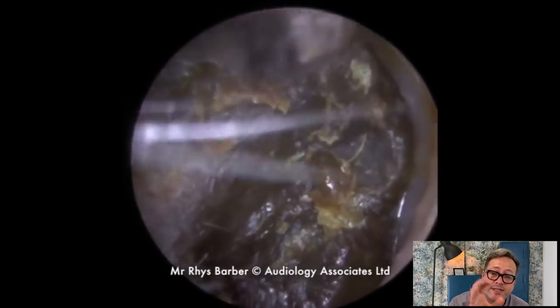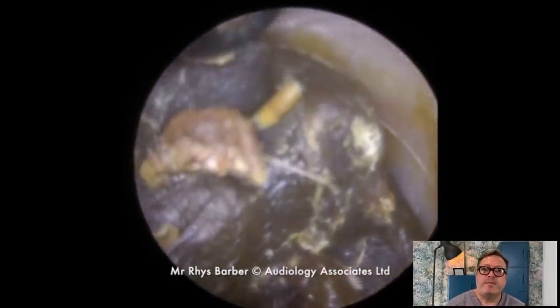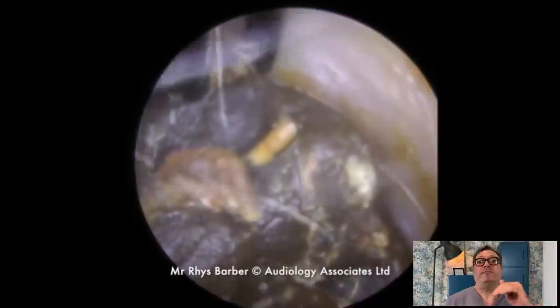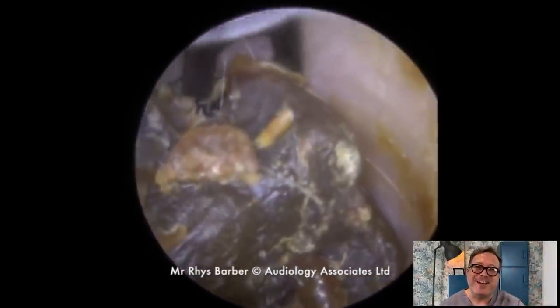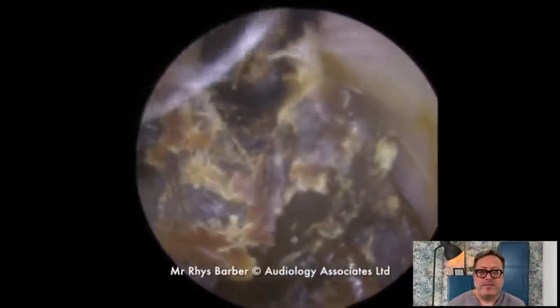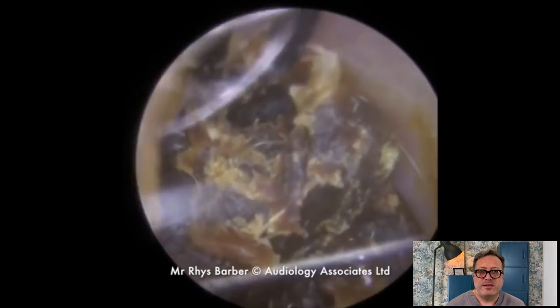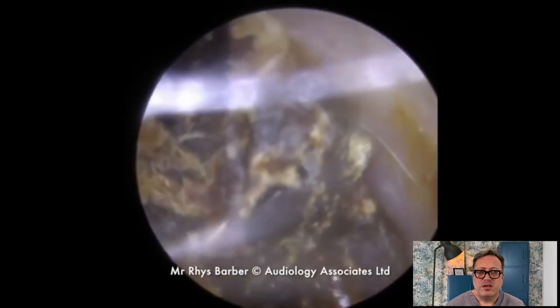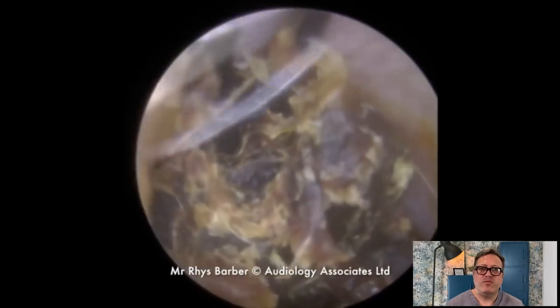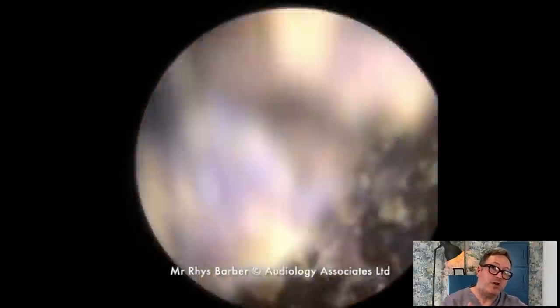This is the same patient but their second ear. Now we've got a really thick, hard lump of wax in here. I'm just trying to get above it with the jobson horn to pull that down and get rid of this. Slowly trying to rock this forwards — see how we're trying to roll it, but you can see how hard it is just by how the jobson horn flicks off the top.